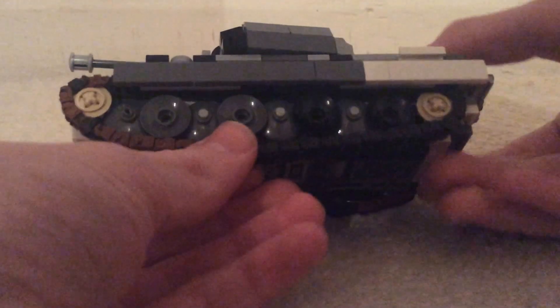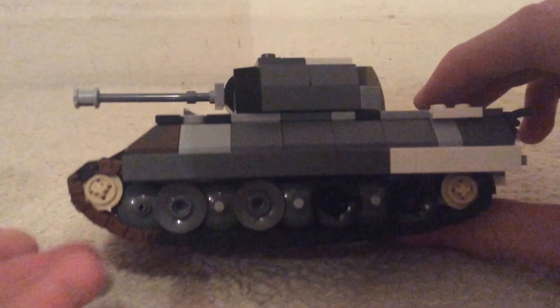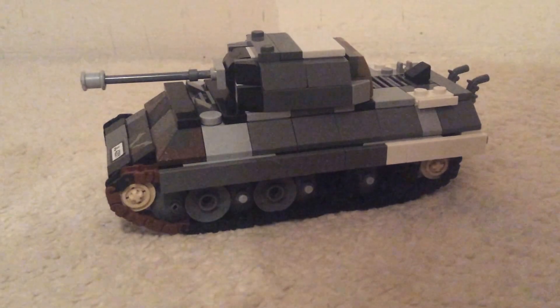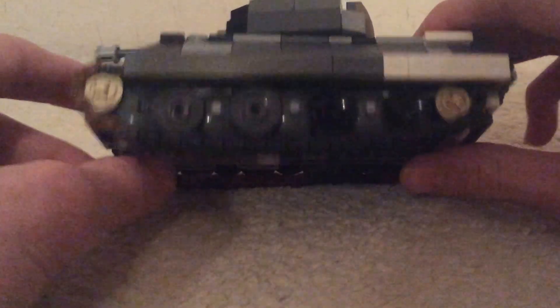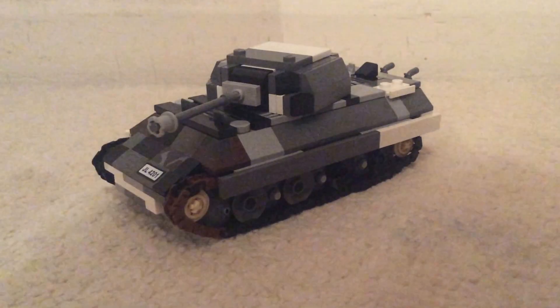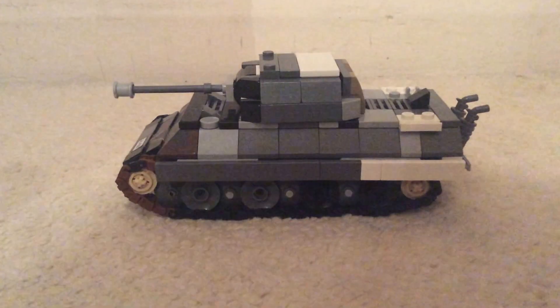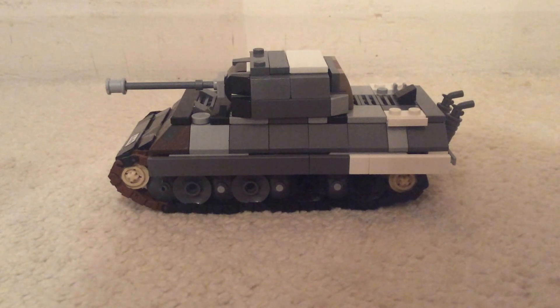I do want to show you a comparison with a minifig but I've moved my minifigs so I'll have to find them — I know where they are but it's a bit of a hassle. The tracks roll really nicely on this and I'm really happy with how it turned out. Doing all this was complicated but I kind of simplified it and it turned out really well. This will probably be used in summer MOCs. If you enjoyed this video please leave a thumbs up, subscribe if you haven't already, and I'll catch you in another video — goodbye.